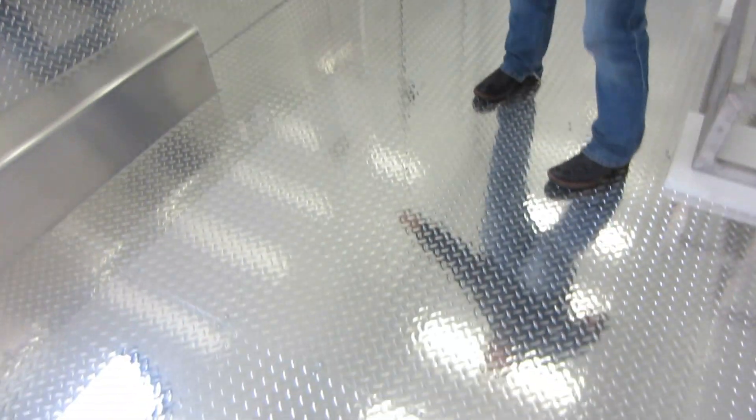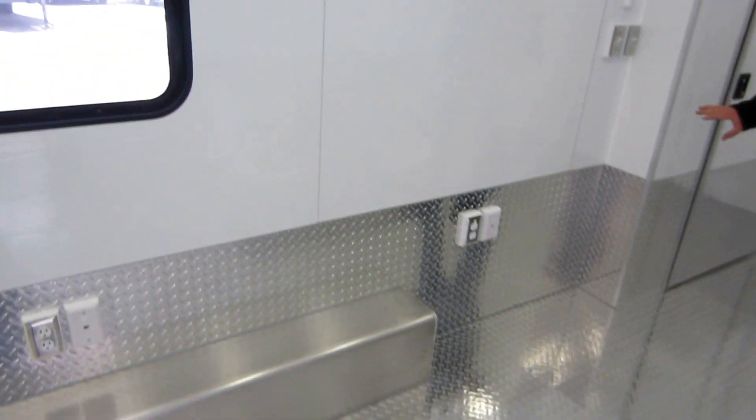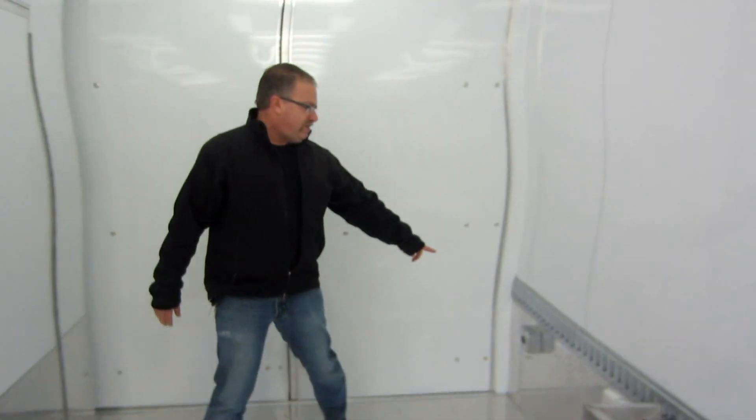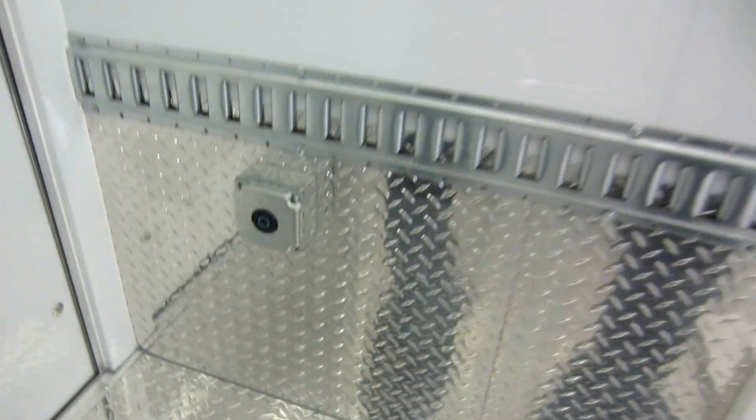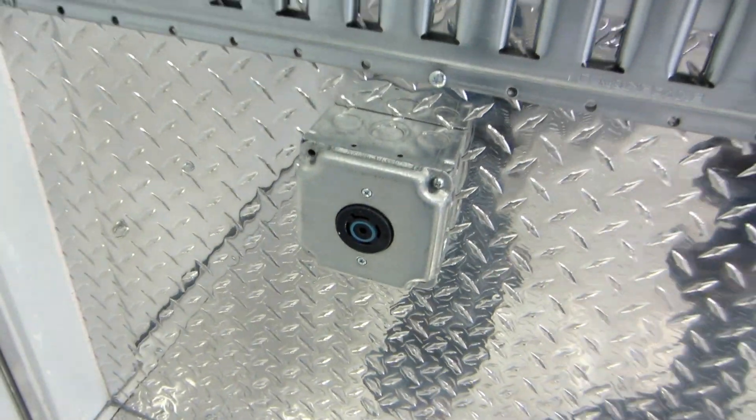All aluminum diamond plate on the floor and aluminum diamond plate up on the walls just to protect the walls. These are three-phase 220-volt outlets — kind of a unique situation. It helps the students learn all types of electrical: 110-volt, 220, and then three-phase electric on the 220 as well.